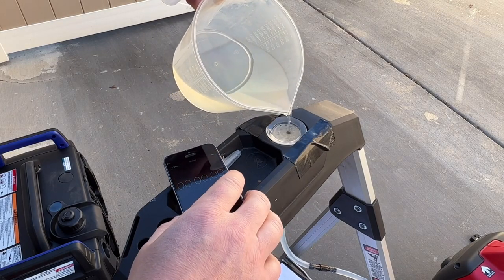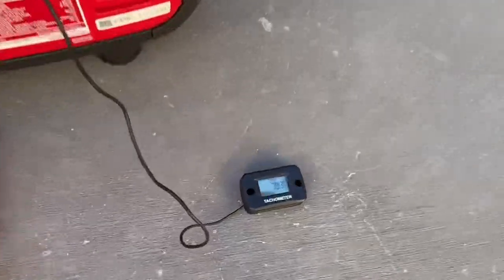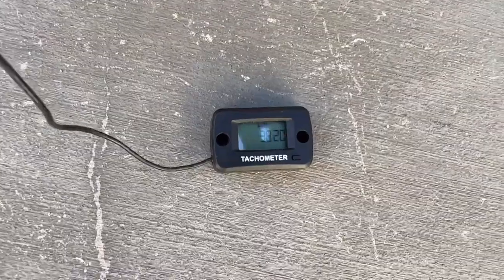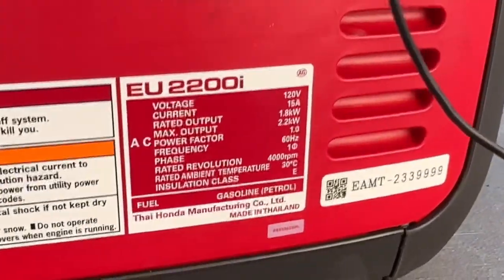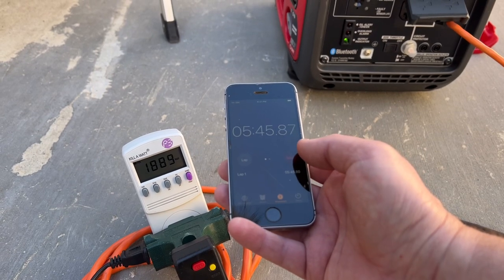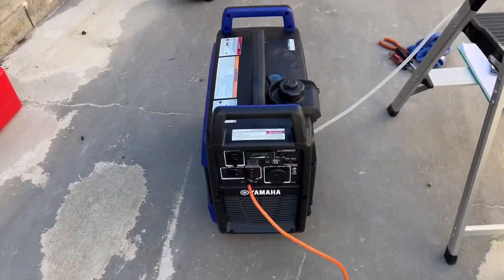Last Honda test — starting the timer. We're right at 1,800 watts. RPM is at about 3,820 to 3,830. The side panel says the rated revolution is 4,000 RPM, which is when it kicks into that higher gear. It also sounds a lot like an outboard motor. Fuel is just about gone so this test is almost over — as it shuts off, five minutes and 46 seconds. Now we'll get the Yamaha hooked up and start testing.